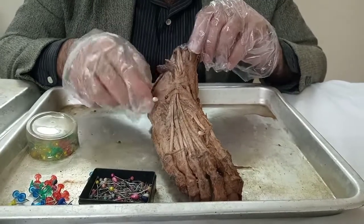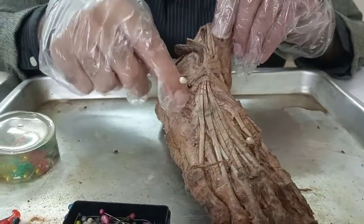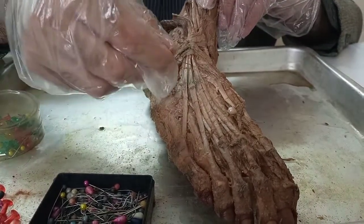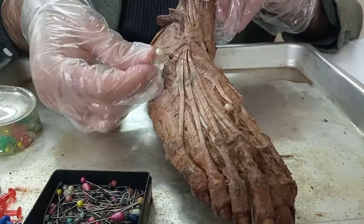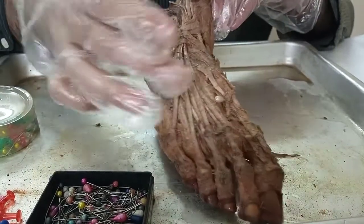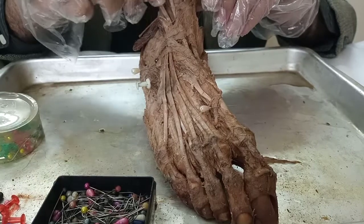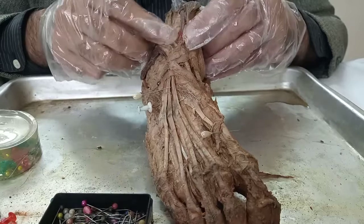Aside from this, underneath the extensor digitorum, you can see a muscle with similar branching tendons. This is the extensor digitorum brevis. If the one above was the longus, the one below is the brevis. So let's put a short stubby pin to denote that. So we have three muscles located over here.